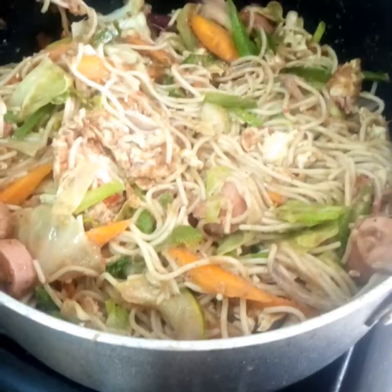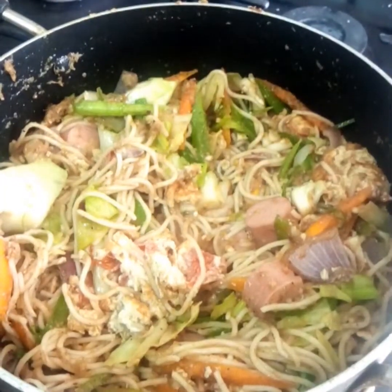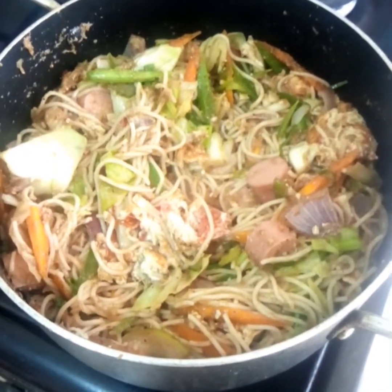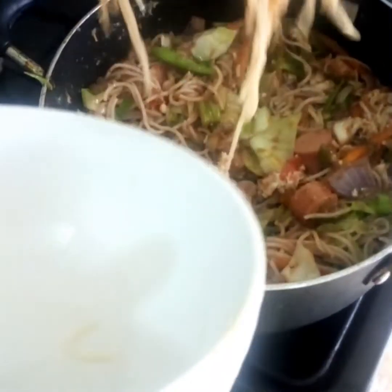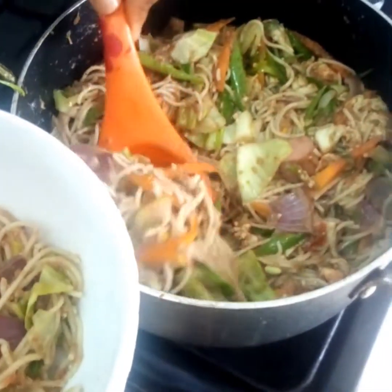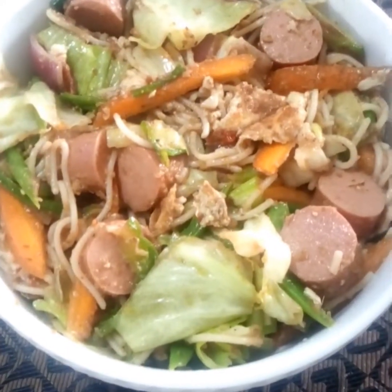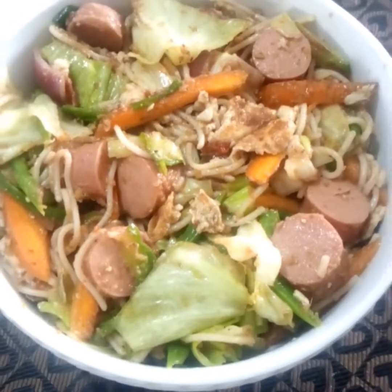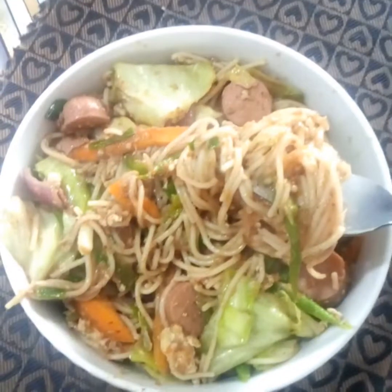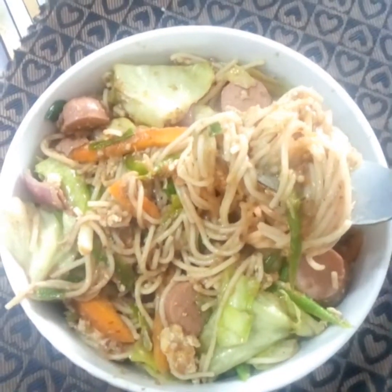So here it is — our spaghetti is ready! Isn't it simple? The spaghetti is ready now.